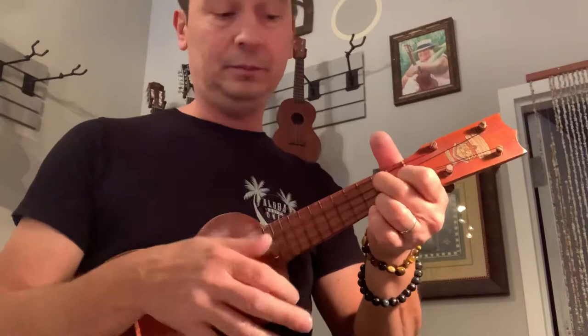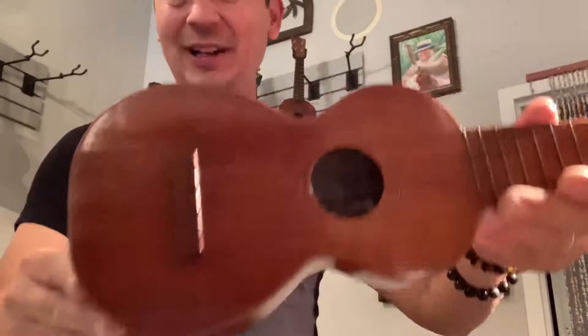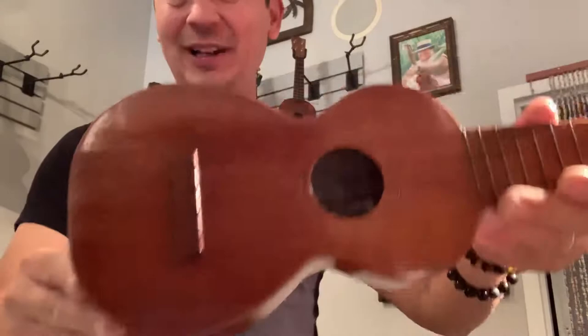Sounds really good actually. Nice and easy to play, very lightweight. Cool little piece of Hawaiian history right here. Kumale used to make ukuleles for the royal family in Hawaii back in the day.